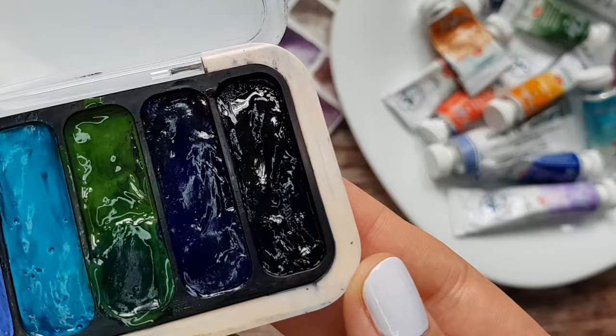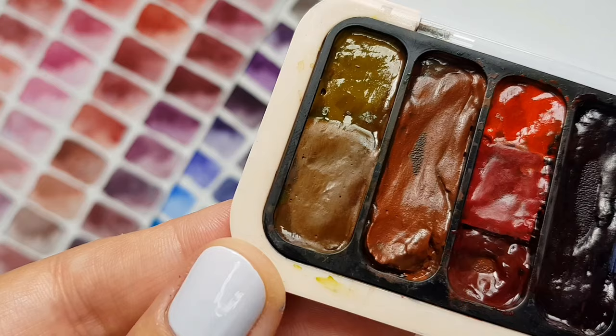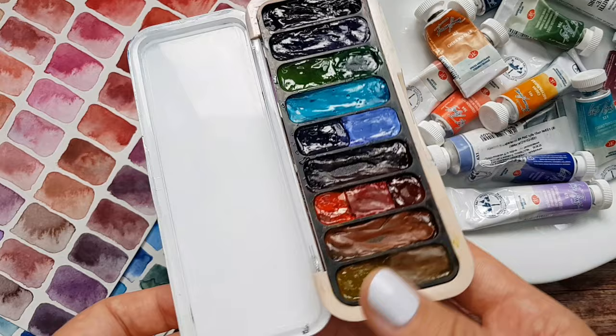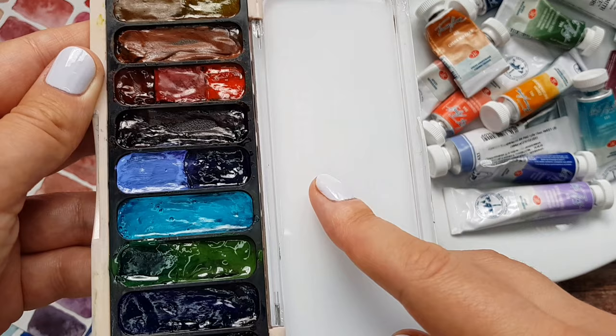It has nine wells that are quite long, so you have a lot of surface for your brush to pick the paint from. This is what I actually don't like about half pans — they are so small that sometimes it is quite tricky to get in there with a bigger brush and get the amount of paint you need. So this palette definitely solves that problem, and also the wells are quite shallow, which means that you don't need to fill them with lots of paint, which makes it a very lightweight option. So all this makes it a perfect travel watercolor palette.